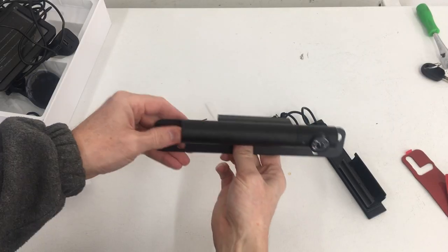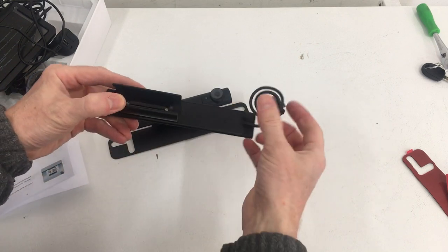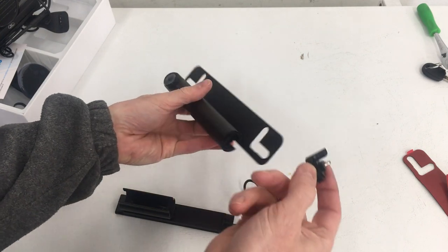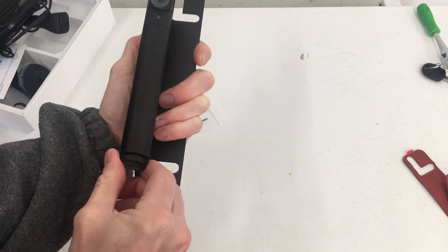The camera is going to mount like this, and here's the optional solar charging panel. This plugs into the camera's USB port — here's the port — and this is the cover that comes on it if you don't use the solar panel. This only fits one way.